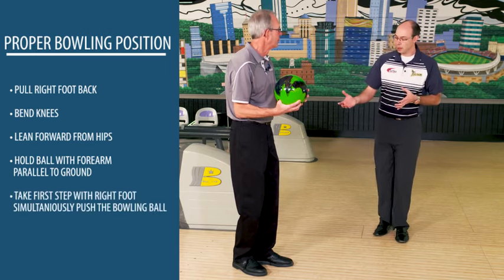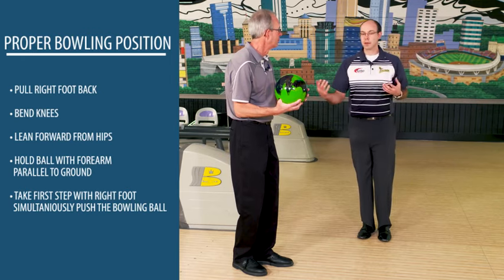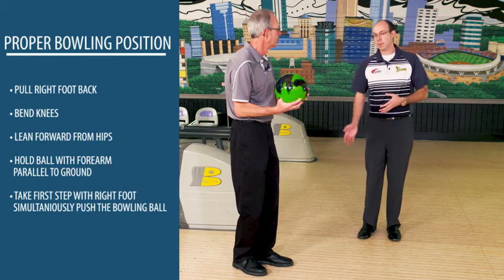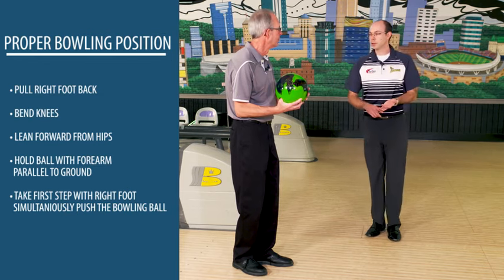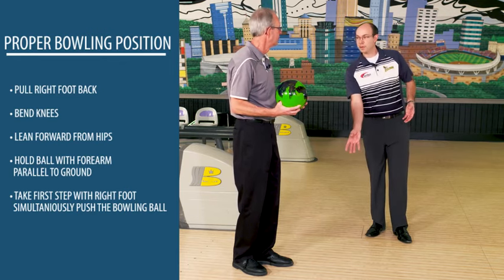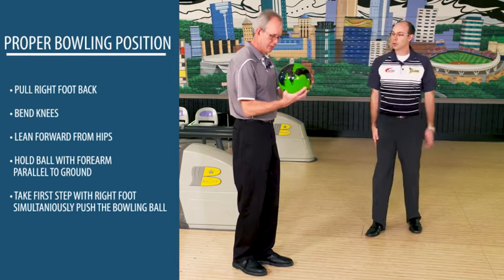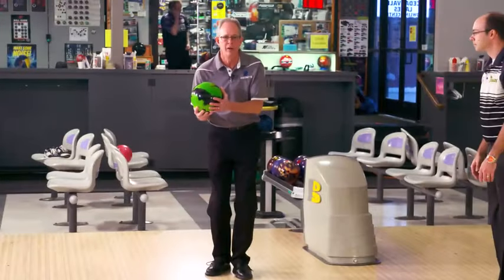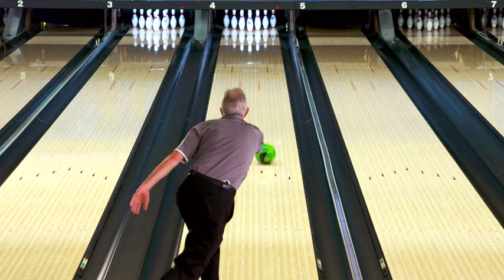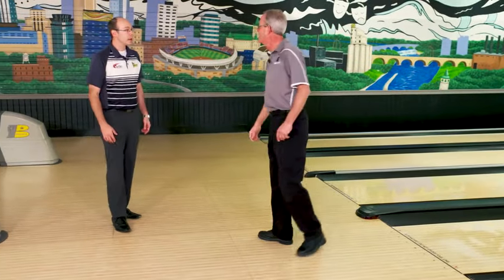From here, we're just going to take your first step with your right foot and push the bowling ball at the same time. This is the key timing point for a four-step approach. The ball goes the same time your foot goes, then steps two, three, and four follow. From this point all you're trying to do is roll the ball straight down the lane with your thumb in front of your fingers, and follow through over that third arrow target. Go ahead and give it a whirl and see what happens. All right, not a bad effort.